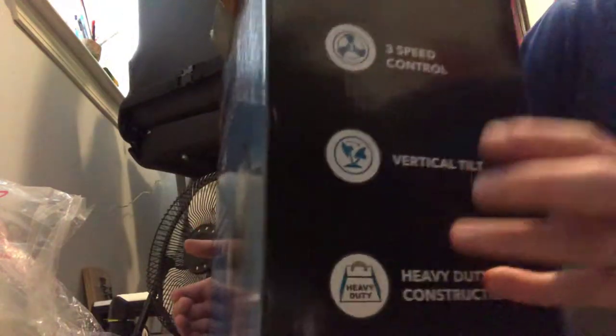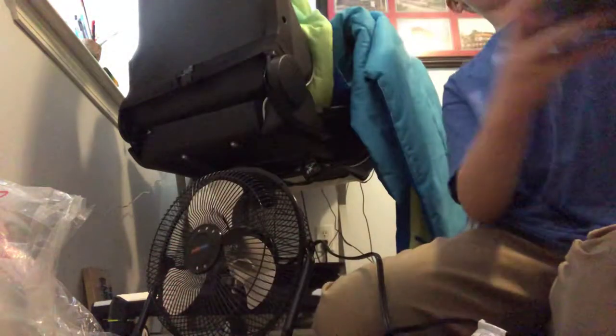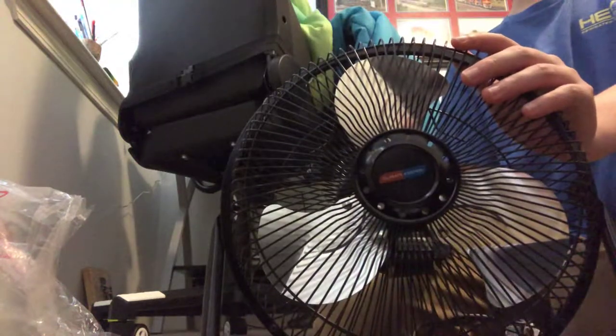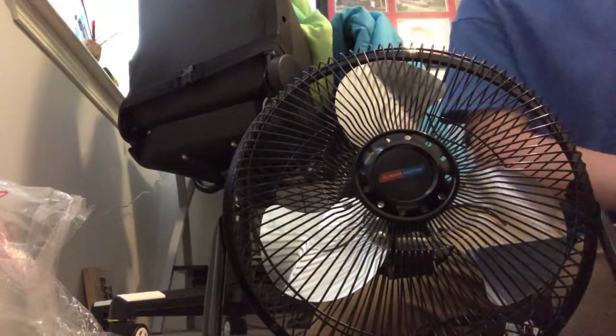It comes with three speed controls, vertical tilt, and heavy duty construction. We got this for about $14 at the store — they had it on display. I'm hoping it would cool my room down a little bit more, and it worked pretty good there, so hopefully it works here.